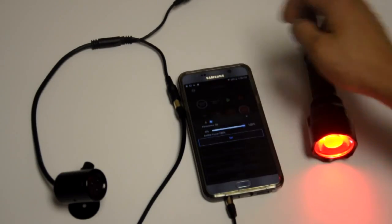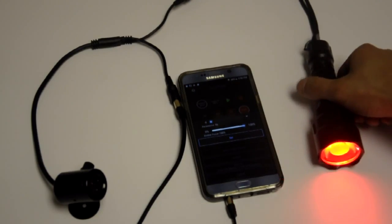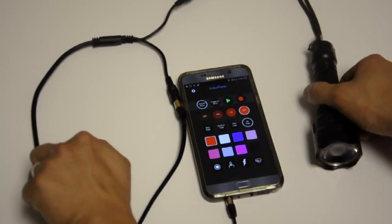The persistence determines how long the torch holds its last output when it loses signal. So with a zero second persist, when I go back and block the signal, the torch instantly shuts off into its default state.